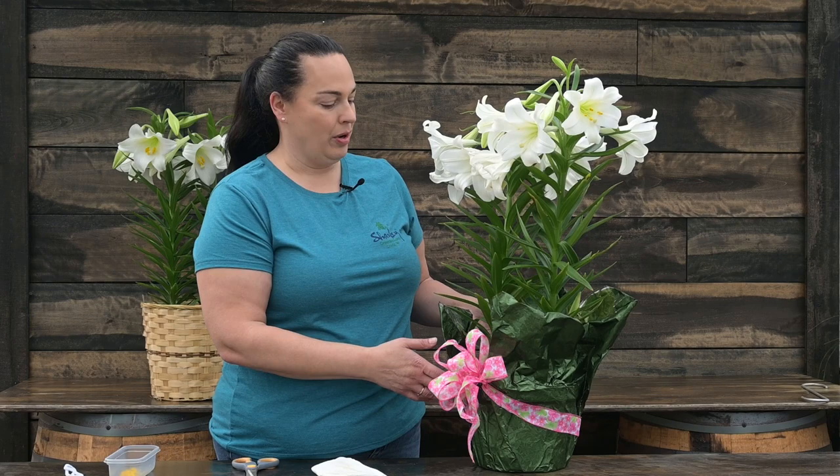Be sure to check out beatyourneighbor.com — we have lots of videos with how-to gardening tips and greenhouse season content. Make sure you hit like, subscribe, and comment. Tell us what your favorite sign of spring is. Mine is seeing the robins out in the yard. Let us know in your area what you see first that reminds you spring is coming. Have a great day!